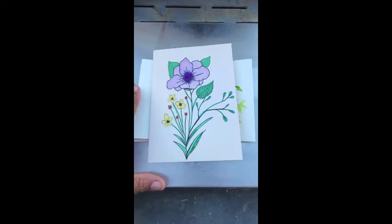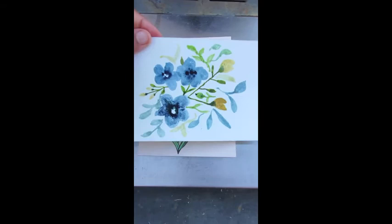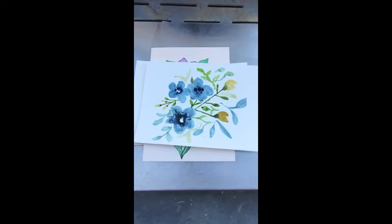I really enjoyed making them — they were quick and easy to do, and it gives a personal touch when you want to send someone a card, a thinking-of-you or thank-you card. I'll give credit to Shada Campbell and her instructional videos.